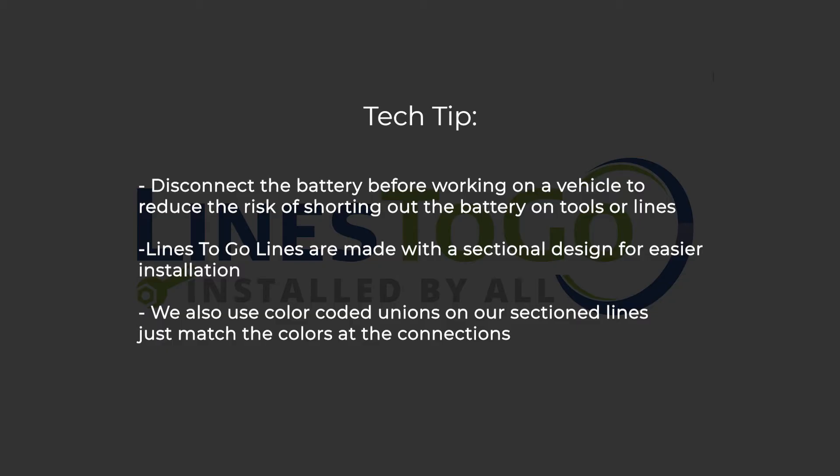Tech Tip: Disconnect the battery before working on a vehicle to reduce the risk of shorting out the battery on tools or lines.